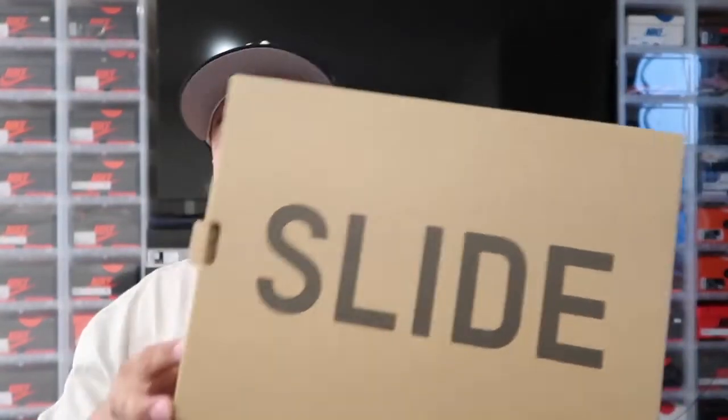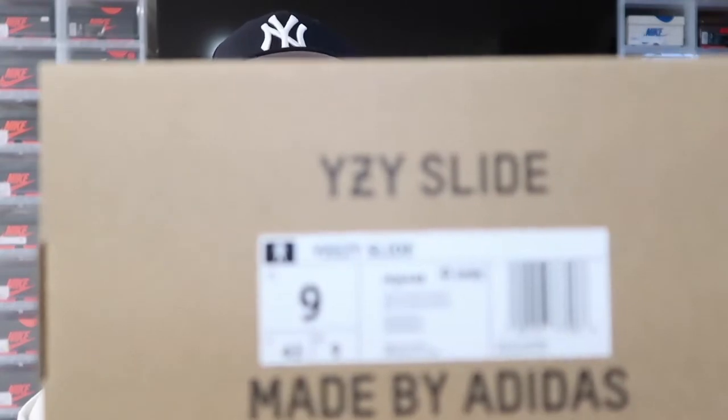I just want to show you the colorway, the sizing, and the comfort level. They come in this generic Yeezy slide box — all brown — and this is going to be the colorway Onyx in a size 9. I'm a size 8, and these slides run small, so I recommend going a whole size up on your Yeezy slides if you decide to purchase them. I don't want you to buy your size and end up having to return them or being stuck with them, so hear me out: go up a whole size.